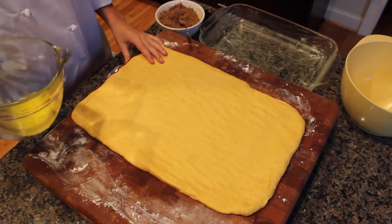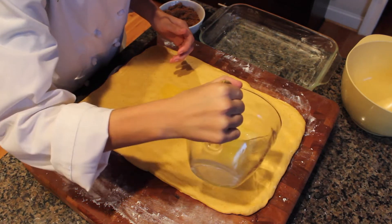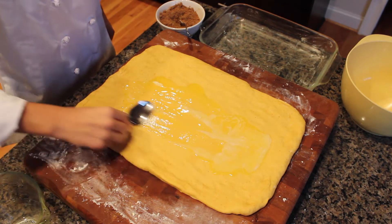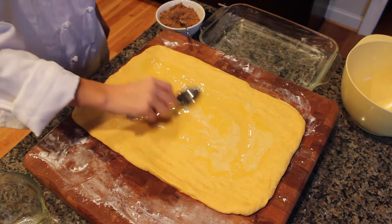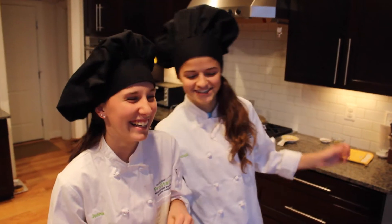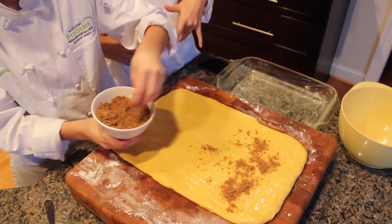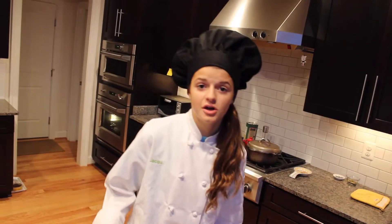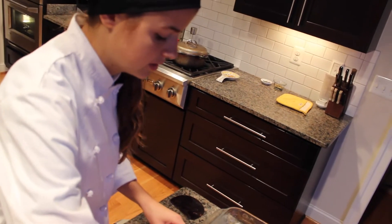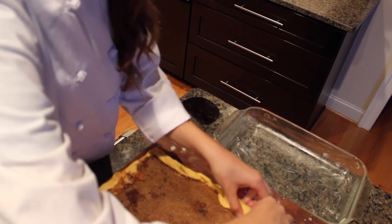Take one-fourth cup of unsalted butter — melted or very soft — and pour it over the dough, spreading it out evenly with a spoon. Then spread the sugar and spice filling evenly over the butter. Now for the fun part: start rolling the cinnamon roll tightly, little by little, so the filling all stays together.